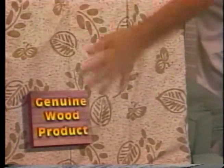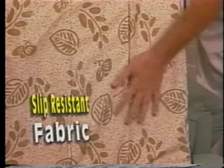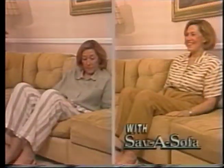Save-A-Sofa is made of high-quality, furniture-grade wood product panels, and they're covered with slip-resistant upholstery fabric. Now you can turn that sorry sofa into a sharp showpiece. Turn that chairless chair into a family favorite.